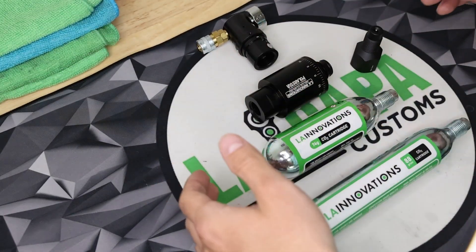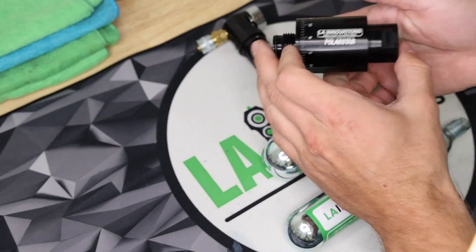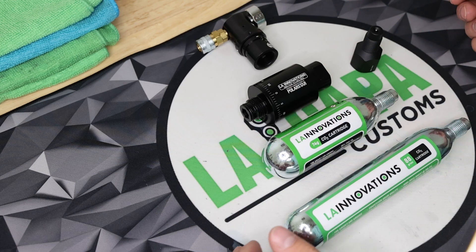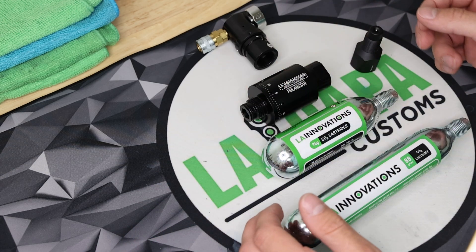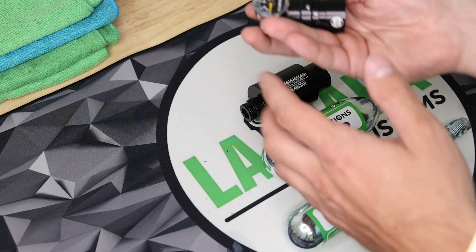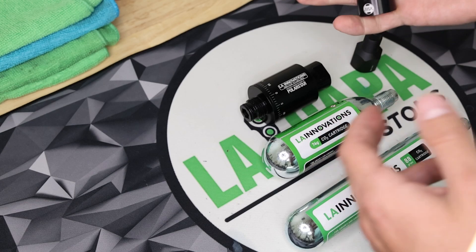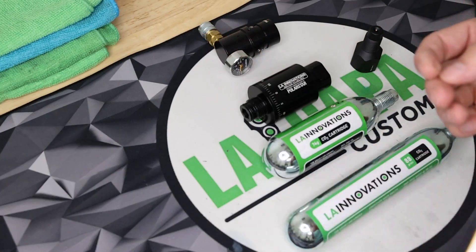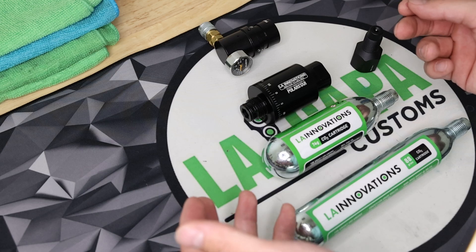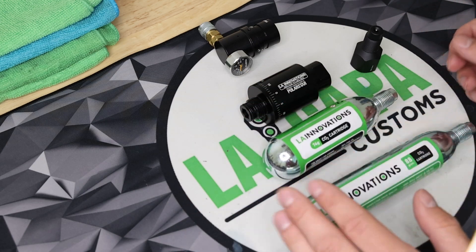So guys, this has been an overview, showcase, and setup of our new CO2 to HPA adapter. We really think that this is going to replace HPA tanks in a large capacity due to all of the benefits. We sell all of these parts on our website. This adapter will work with really any regulator — we do recommend the Polar Star just because we know the compatibility, but we've tested with the Storm Category 5 as well as others without any problems. We also sell the 74-gram and 88-gram CO2 cartridges.